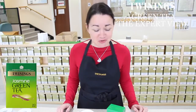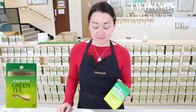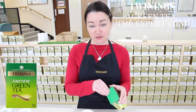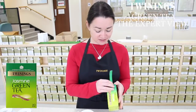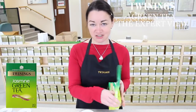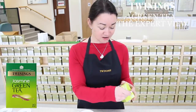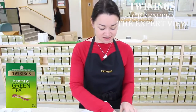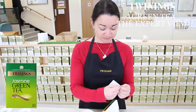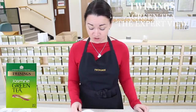Hello, I'm going to be talking to you about Twinings Jasmine Green Tea. A lot of you will be familiar with jasmine green tea because it's the tea that they like to serve after dinner in Chinese restaurants. It's very refreshing, very aromatic. It originated in China and has quite an interesting method of production.